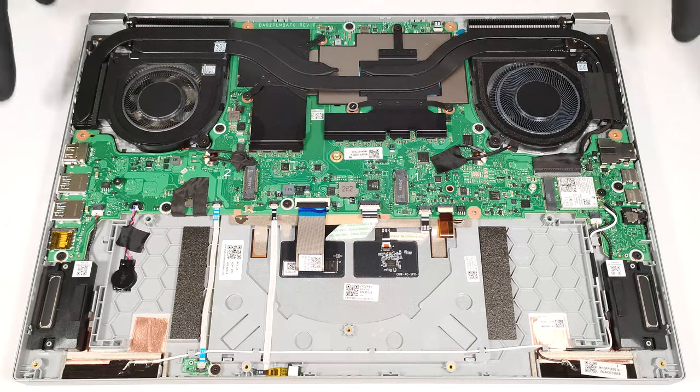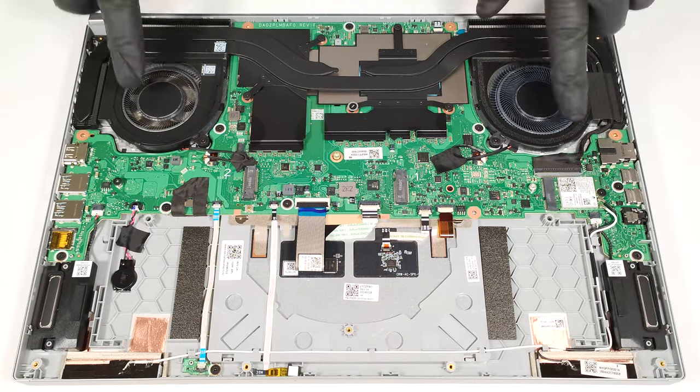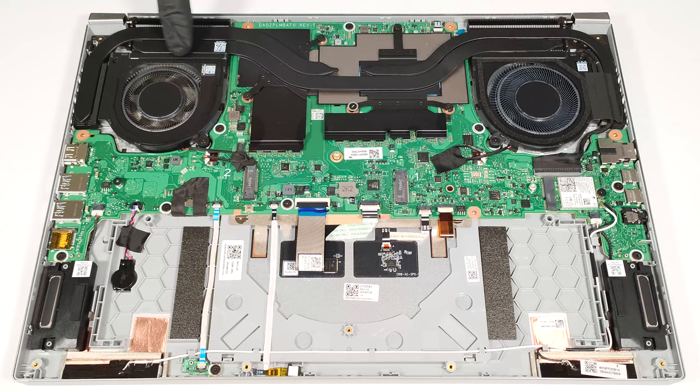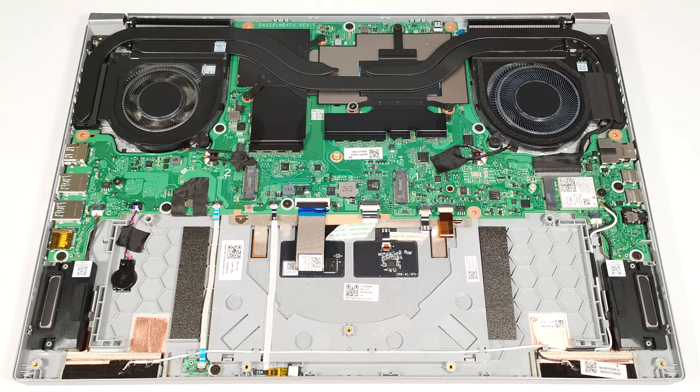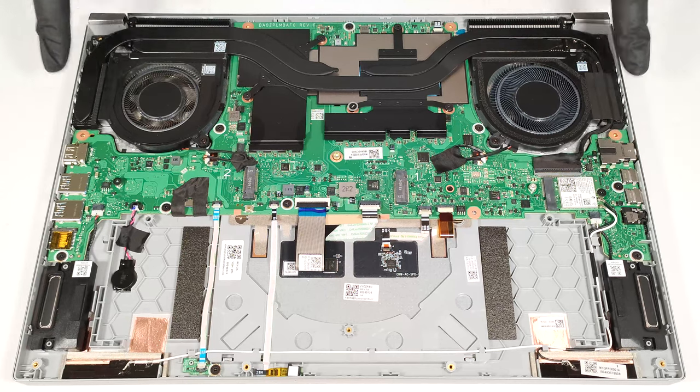The thermal system seems potent. It comprises two large fans, one heat pipe shared between the CPU and the GPU, one more pipe dedicated to each chip, four heat sinks, and two sizable heat spreaders.